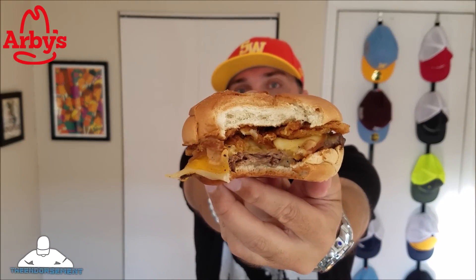The bun is fresh, the nice star topped bun, here we go. Man, I missed me some Arby's. That sauce is really, really good, so let me go ahead for a second bite here.